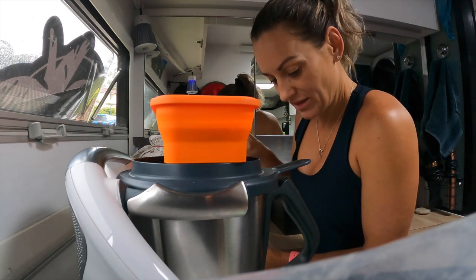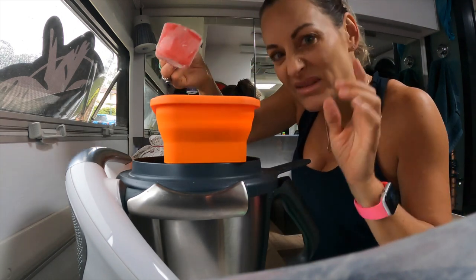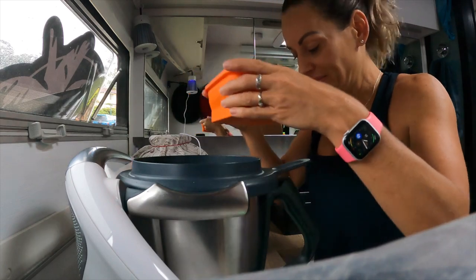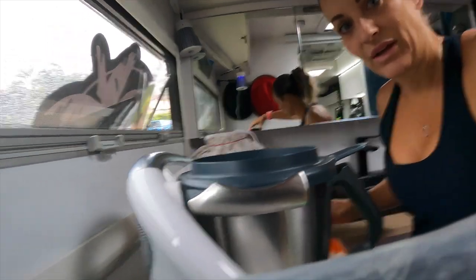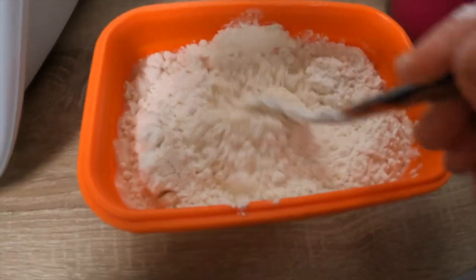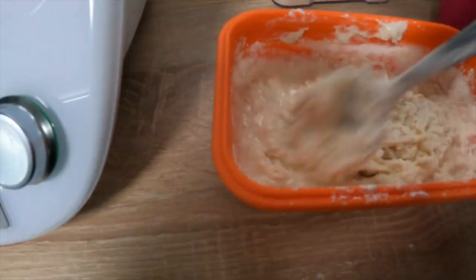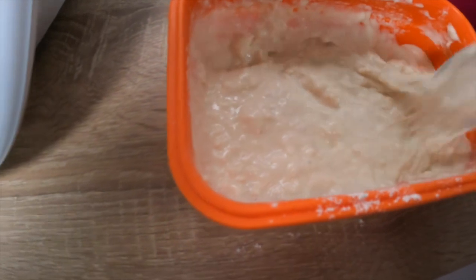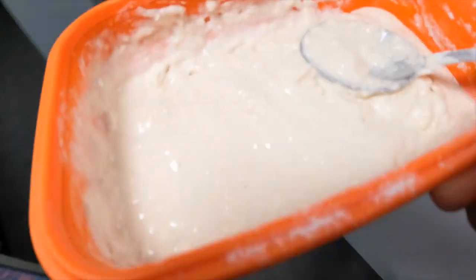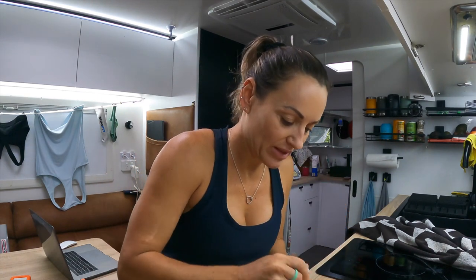I ended up with 135 grams of flour — it pays to be a little bit more accurate than me! And now we just stir it all together. I'll show you what that looks like — it looks like flour and water — and then we just stir it in.